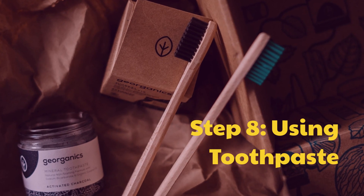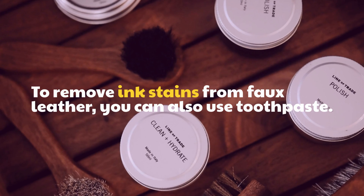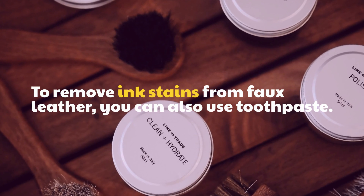Step 8: Using Toothpaste. To remove ink stains from faux leather, you can also use toothpaste.